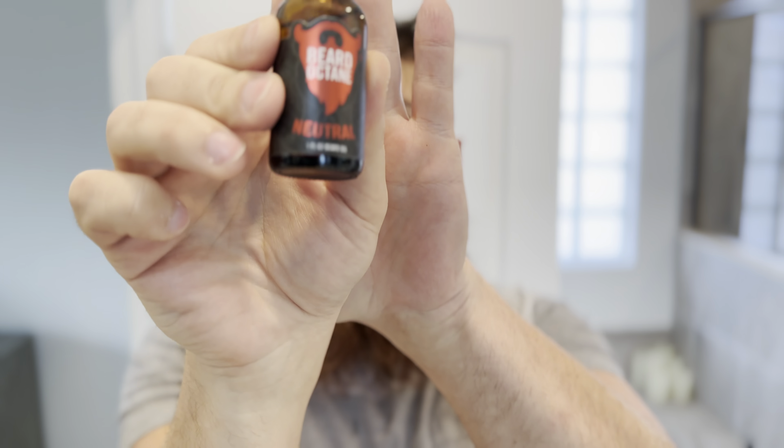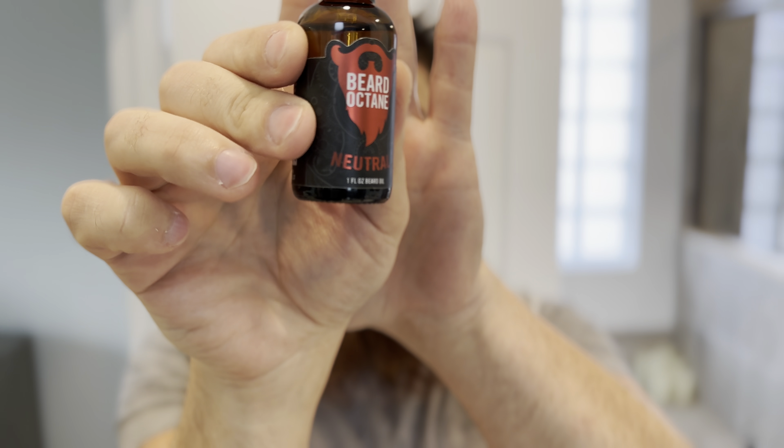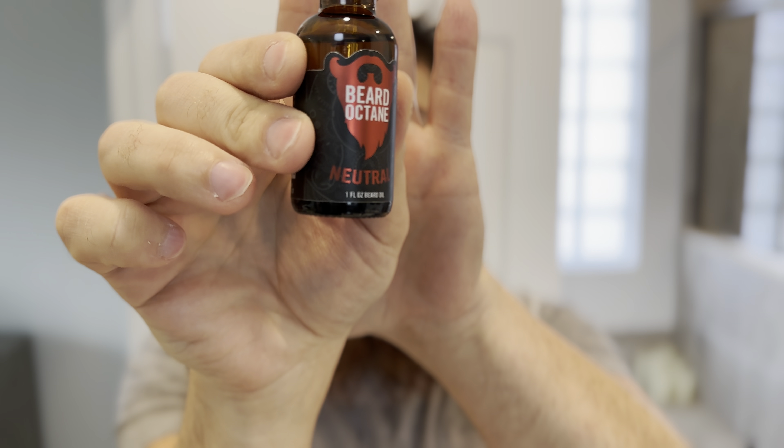Hi, this is Joe from Beards, Blades, and Hair, and today we're reviewing Beard Octane's Beard Oil. As you're used to, I don't do a lot of scents on this channel, so we're doing the neutral scent or the unscented.